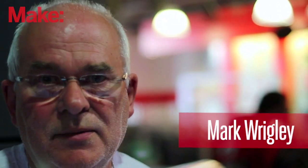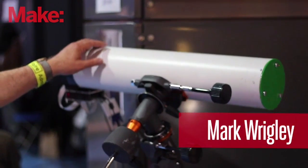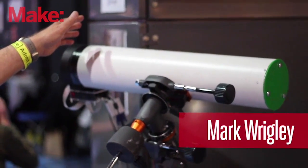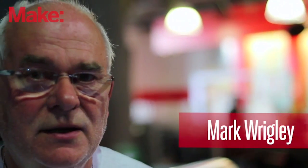My name is Mark Wrigley and I'm here with the Picon Telescope, which is a combination of two disruptive technologies: 3D printing and Raspberry Pi. We've used 3D printing to make most of the components of the telescope. There are a few components we've bought off the shelf — the tube of the telescope is a ventilation duct and there are a few bits of Meccano in there as well. The majority of parts are 3D printed.